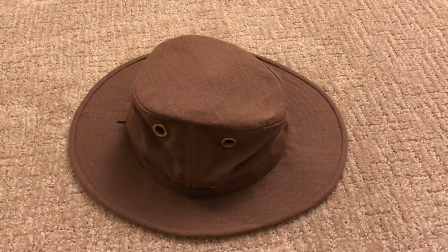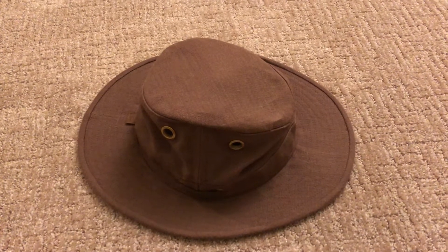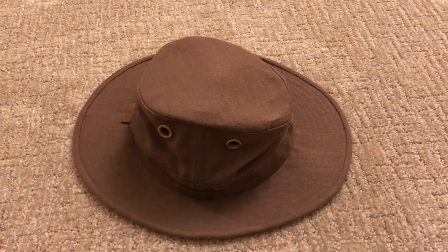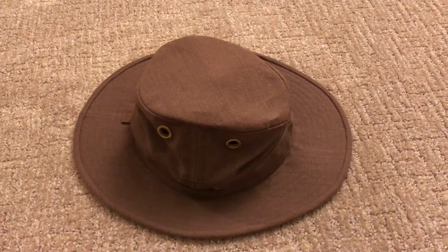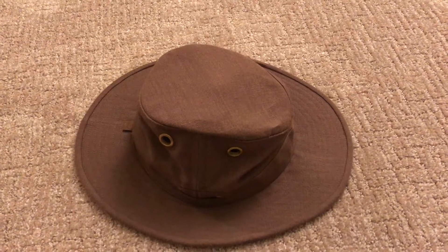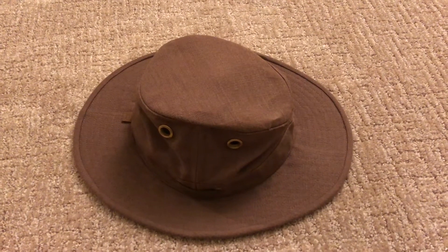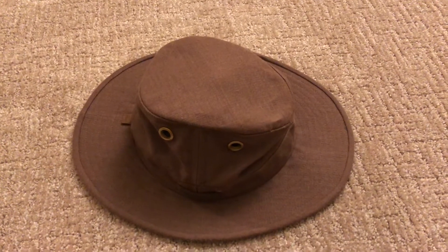I wanted to do a quick video review of my Tilly hemp hat. Previously I did a review a number of months ago about my Tilly T3, which is a hat that I love. I love the Tilly hats so much that I went out and bought this Tilly hemp hat just to try it out and see if I would like it.